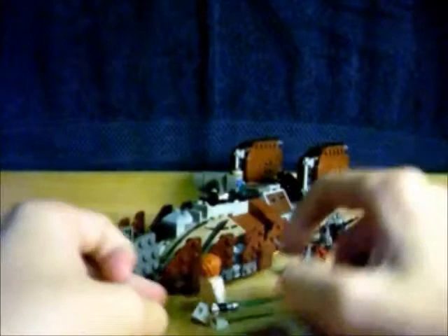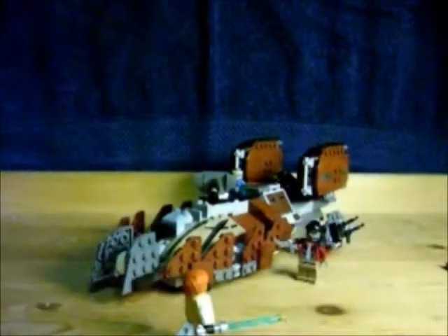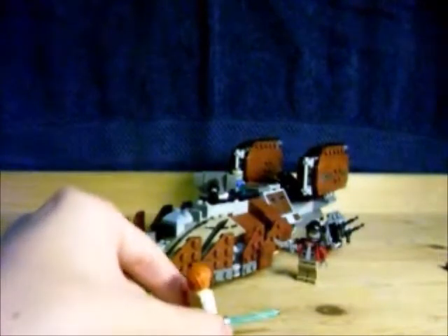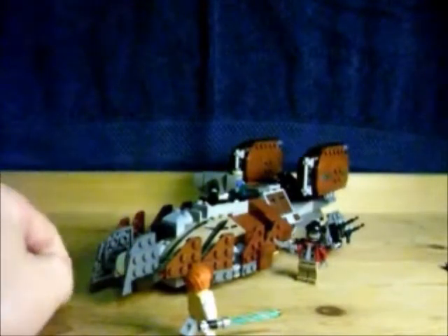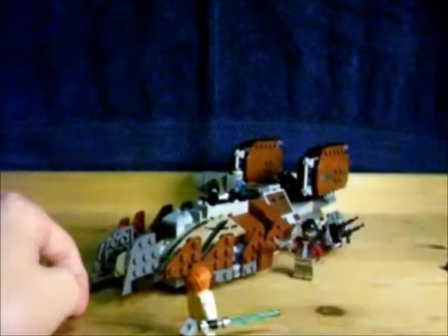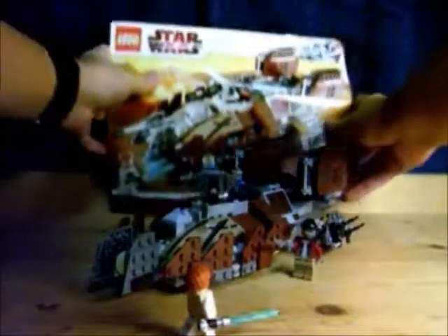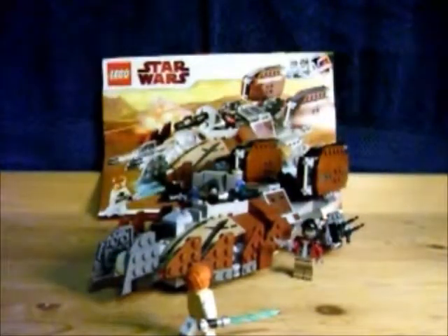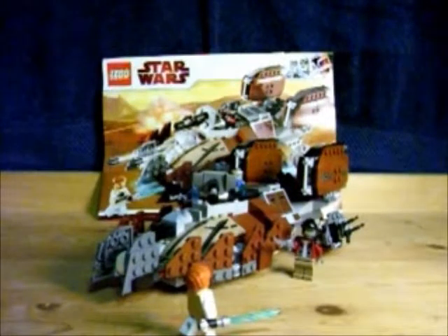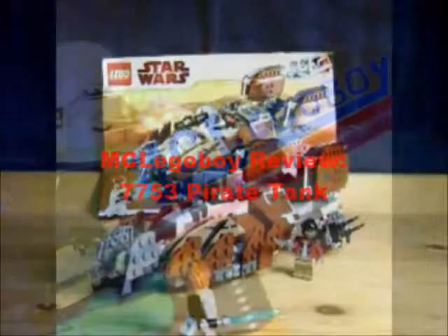Got this kind of in a cool little scene where Turk Falso is in the tank — he's gonna shoot Obi-Wan. Obi-Wan's in a weird stance and Hondo Ohnaka is like, shoot him, shoot him, shoot him. Anyway, this has been MCA Legoboy with 7753 Pirate Tank. Remember, it's still in stores. So it's not too late to get that one gift for your LEGO freak in the family. See ya guys.